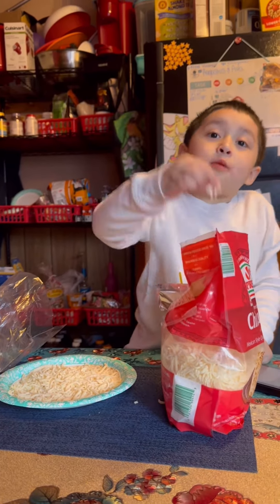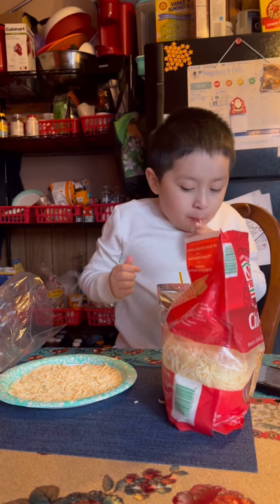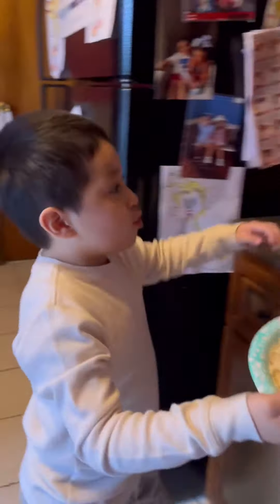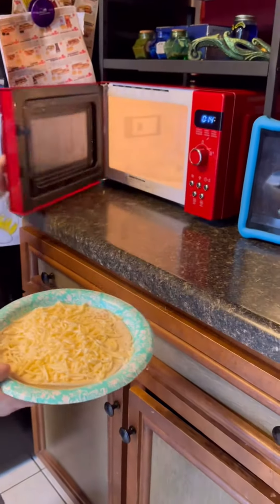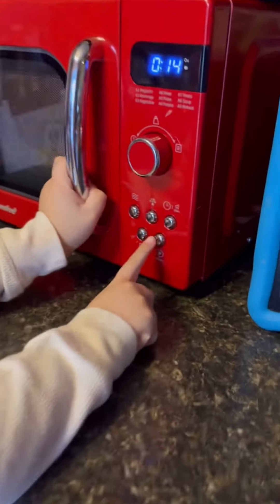Now, step five, taste the cheese. Now, step six, walk to your microwave and put it in there, and then wait for a couple minutes.